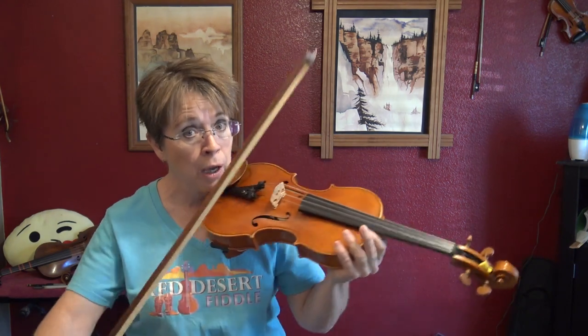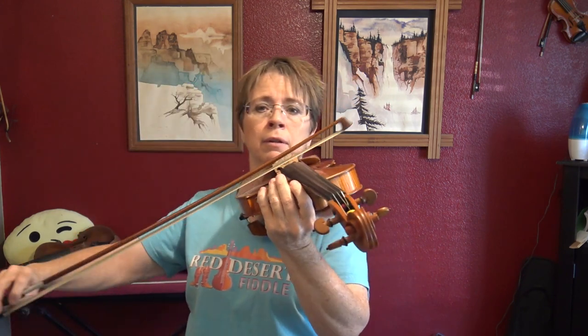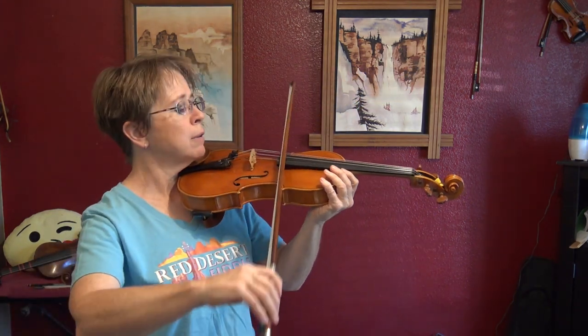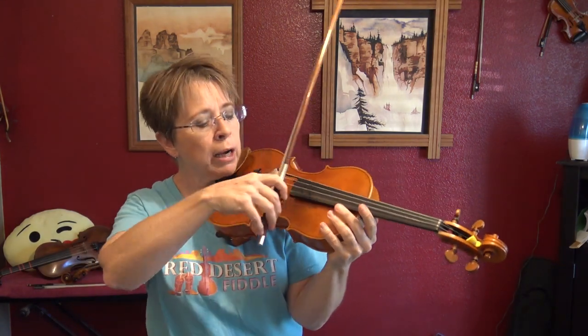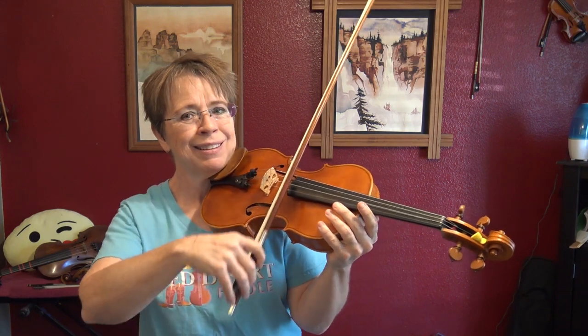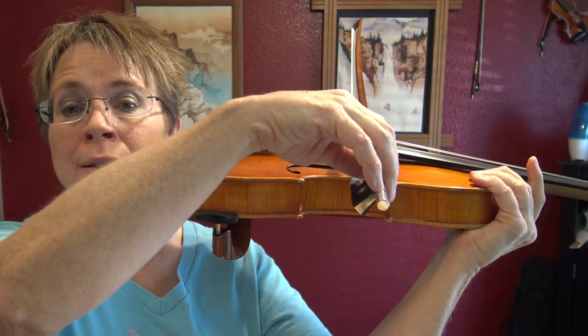That's in the middle — feel free to pause as you need to. Let me show you the upper half. Now the lower half. I'm tilting the bow because that just makes it so much easier. Practice it in all three areas.